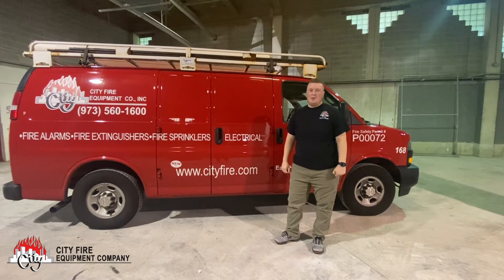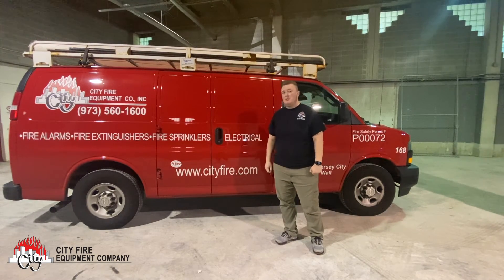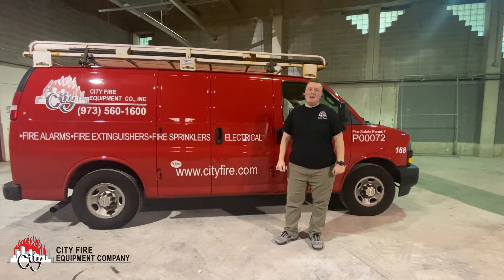Thanks for watching this short video clip with us. For more information on our services, check out our new website www.cityfire.com or give us a call at 973-560-1600. Thanks.